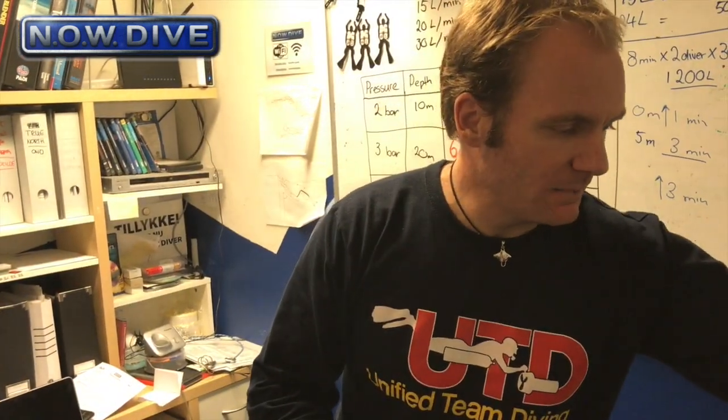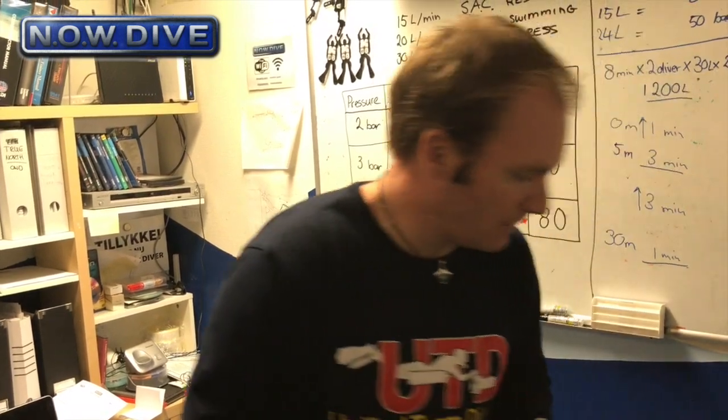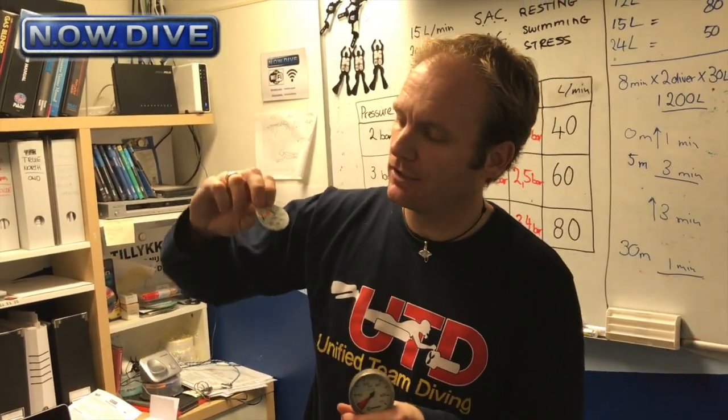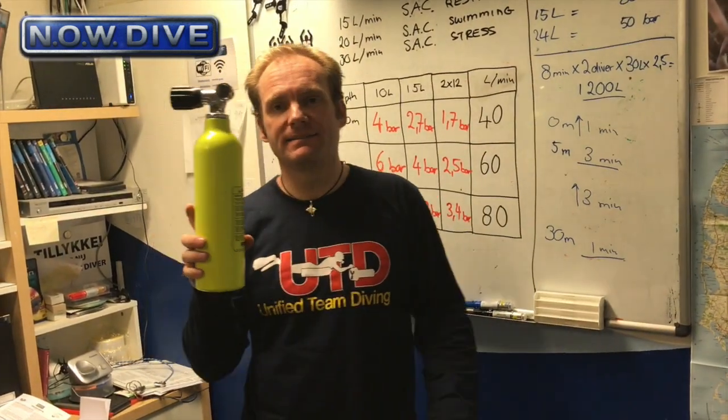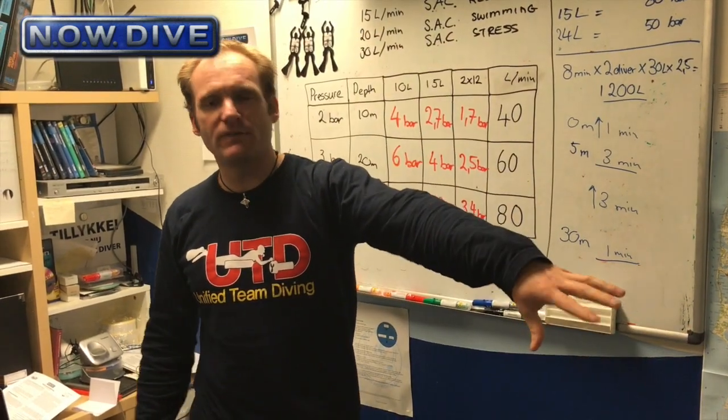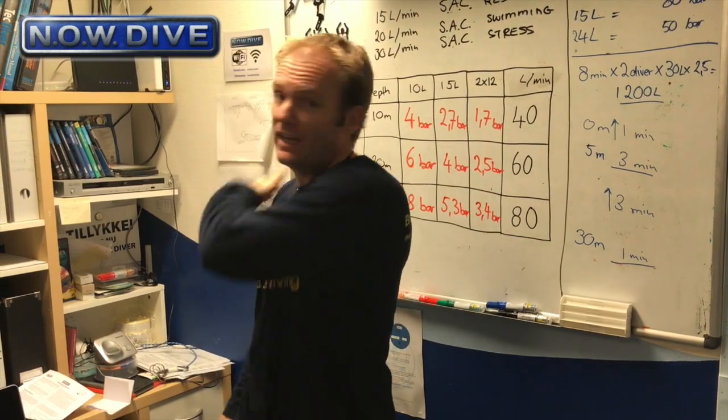Let's have a look at the second myth. Almost all SPGs on the market have some kind of marker — a 50 bar marker. But 50 bar, what does that mean? 50 bar in this little tank, or 50 bar in my double 12? Which contains more gas? The double 12, right? It's the same pressure but a bigger volume. So how can the manufacturer print 50 bar as a safety zone for all tanks?